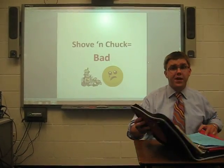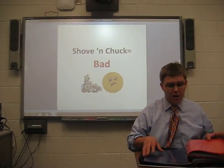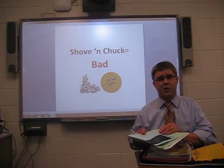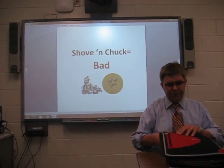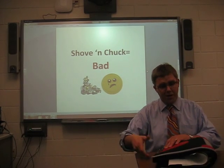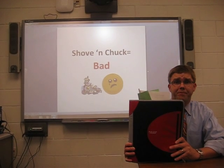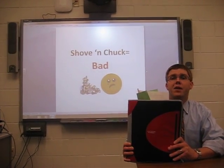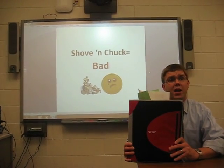Now, one thing that we want to caution 5th graders from doing is what I call the Shove and Shuck Method. This is when students take the papers that their teacher gives them and simply shove or shuck them into the binder. When you close the binder, they can sometimes hang out the top. This is bad, and the papers are not happy — they often times get crinkled and are not neat.